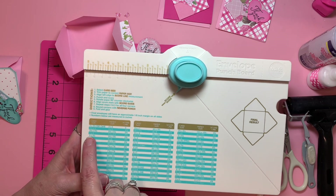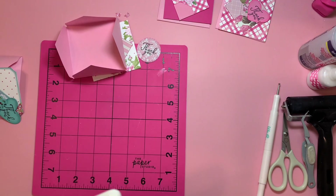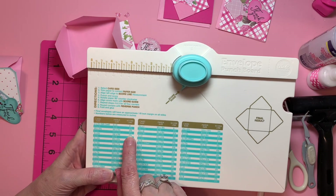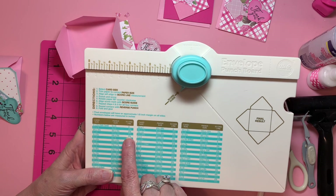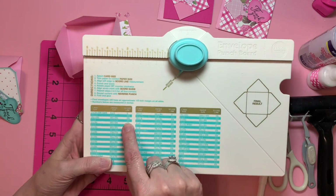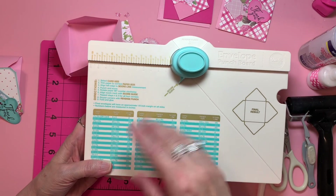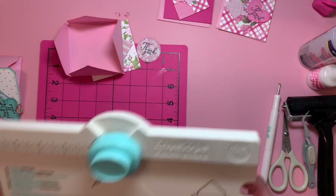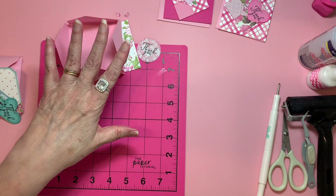For the 3x3s, it tells you you need 5.25 x 5.25 paper, and then you are going to punch it at 2 and 5/8 inches. So you line that up for your first punch, and then all the rest of them you line up because of your score lines. It makes my life a lot easier and makes my projects go faster.